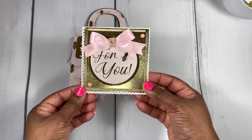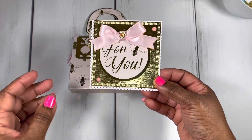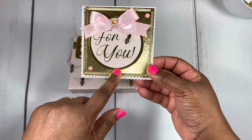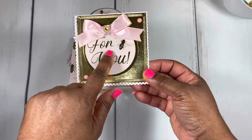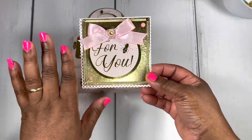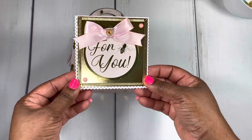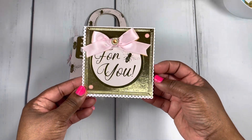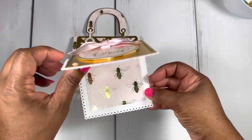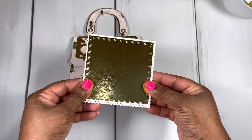The fun thing about a gift bag is it had a tag on it. I just took that tag off, added some dimensionals to the back and a cute bow, and made it the centerpiece for the note card. I used some Nouveau Drops on it, along with that same crimped note card die set. Here's the inside and the back.